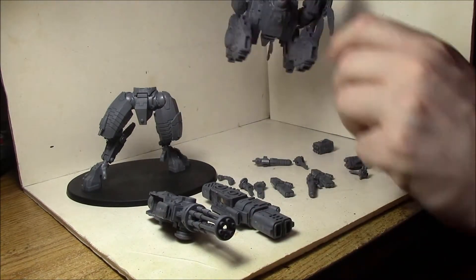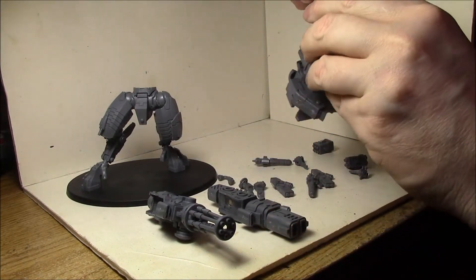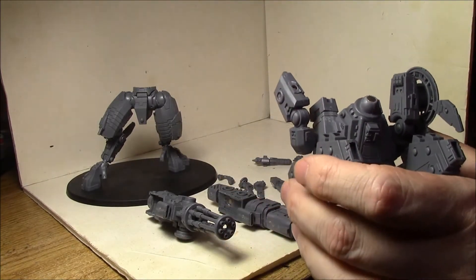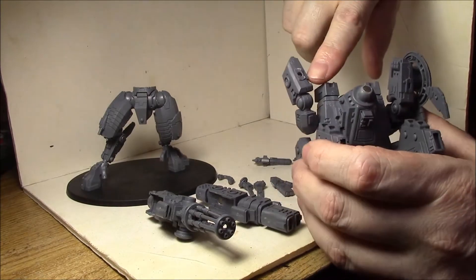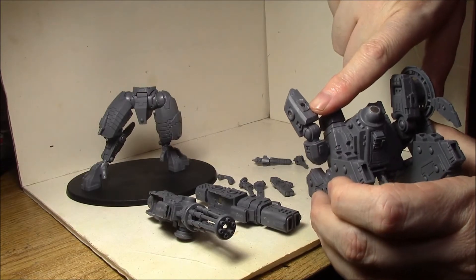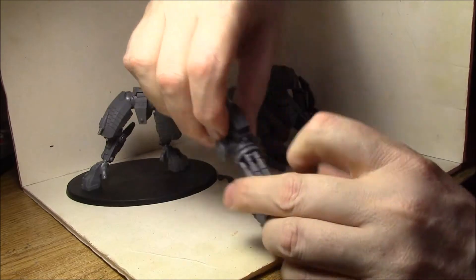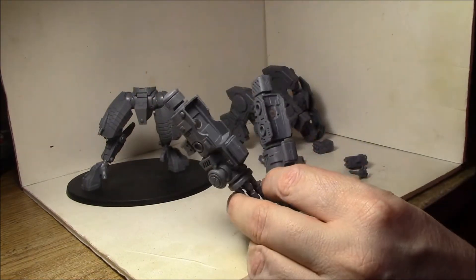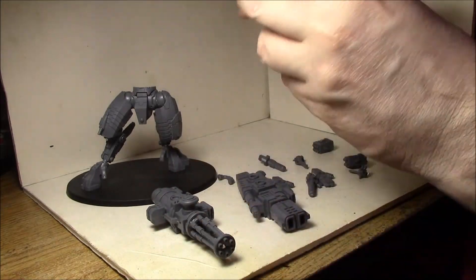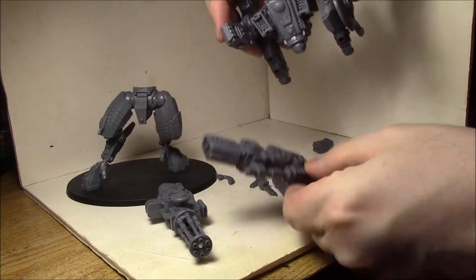There are several things. The main thing you want magnetized is of course the main gun, because you want to have the option. To magnetize the main gun, I use three magnet sizes: 1/8", 3/16", and 1/16". What I've done first is put a 1/8" magnet here in the bottom of the right hand, and then in the same slot in each gun I've put in a very large 3/16" magnet to give me a nice strong bond. So each one fits in there quite nicely.